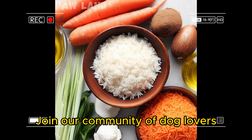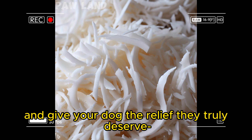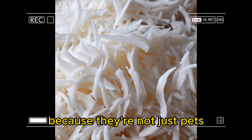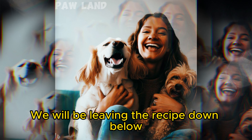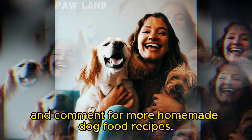Join our community of dog lovers and get access to these amazing recipes. Subscribe now and give your dog the relief they truly deserve. Because they're not just pets, they're family. We will be leaving the recipe down below — please subscribe and comment for more homemade dog food recipes.